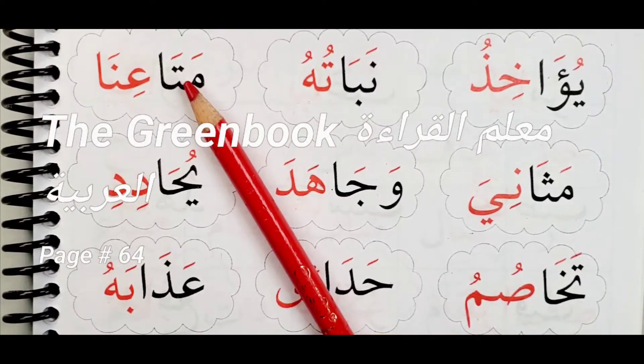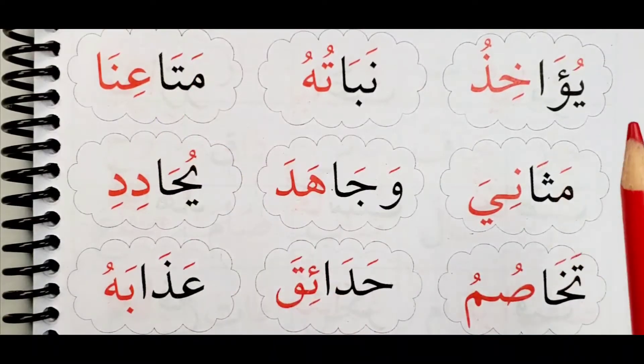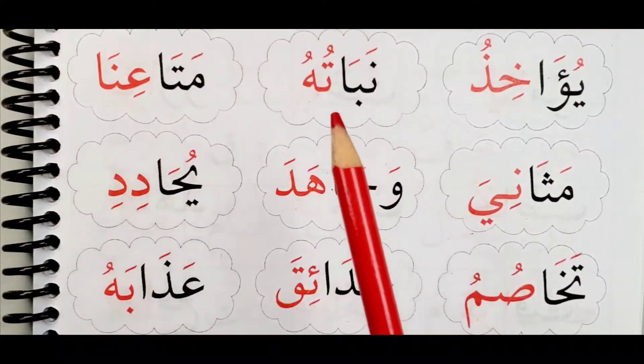Bismillahirrahmanirrahim, Assalamu alaikum warahmatullahi wabarakatuh. Insha'Allah, welcome again to our classes. Today we are on page 64, and we are going to do something a little different — instead of reading the whole page, we are going to divide it into two parts. Let me know if you like it split into two, or if you'd prefer to do the whole page. Let's jump into it.